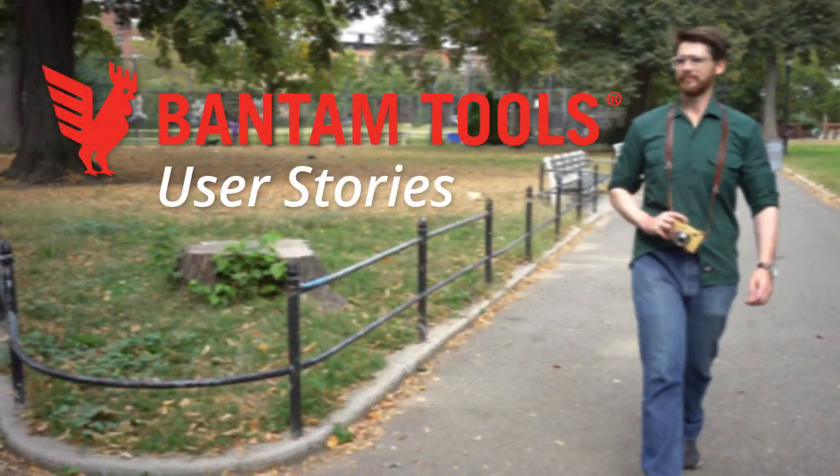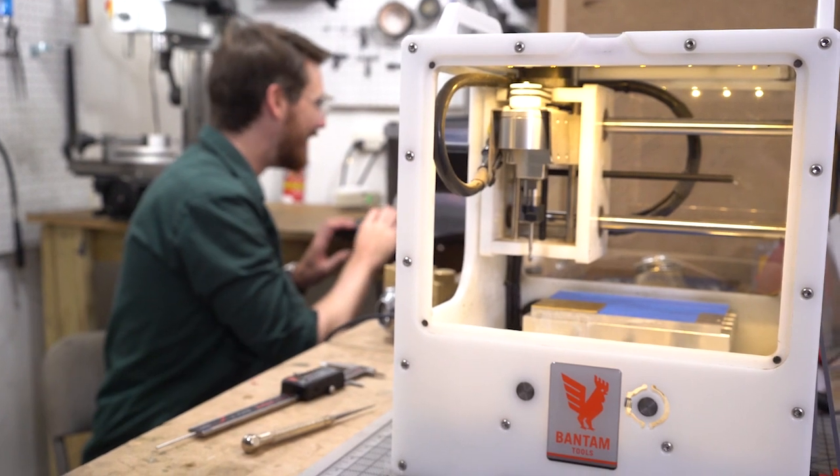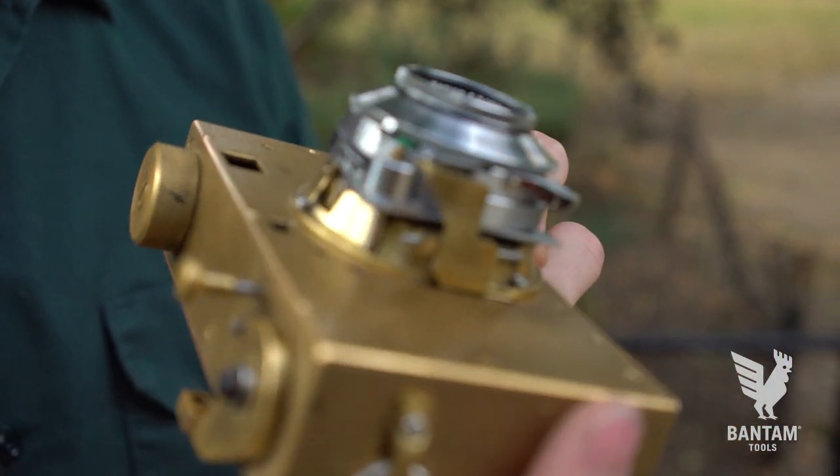I'm Lucas Landers, and I'm a camera maker from Brooklyn, New York. This is my most recent camera, the Landers B35.